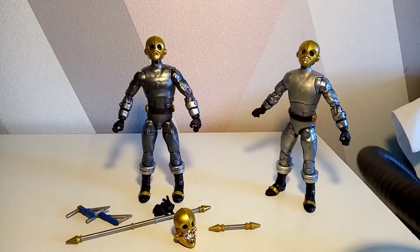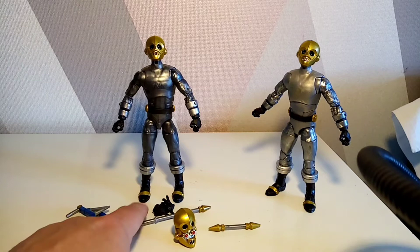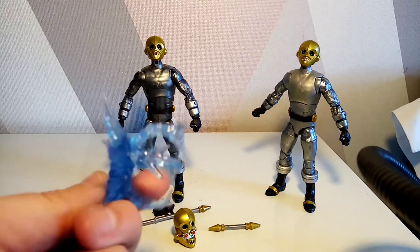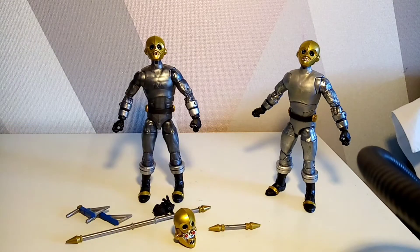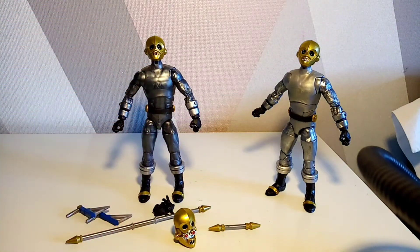In terms of what this single release includes compared to the two-pack, everything is pretty much the same: you get a spare head, a small staff, a long staff, an open hand, and a closed hand. The difference is that the two-pack also came with a massive energy effect and a punching effect.